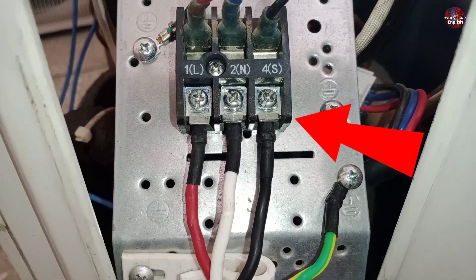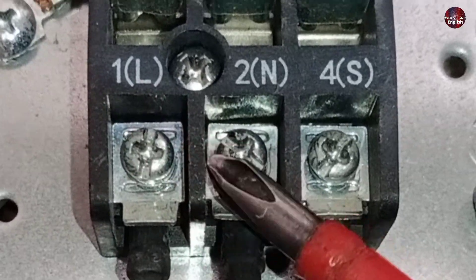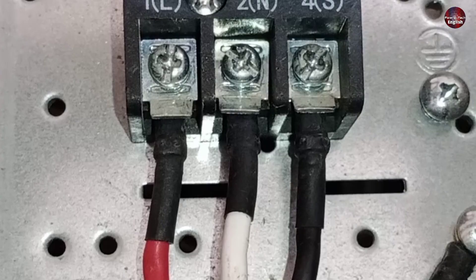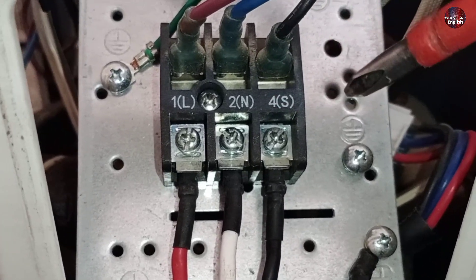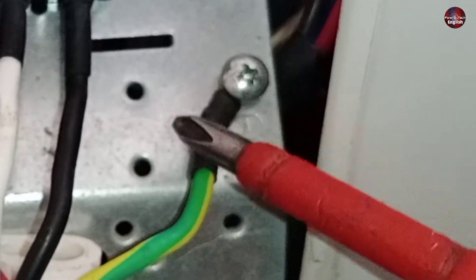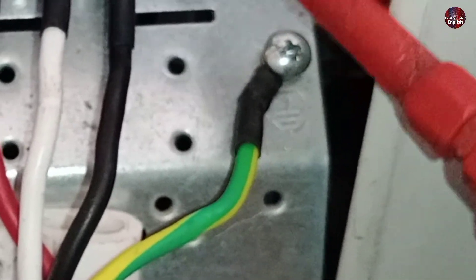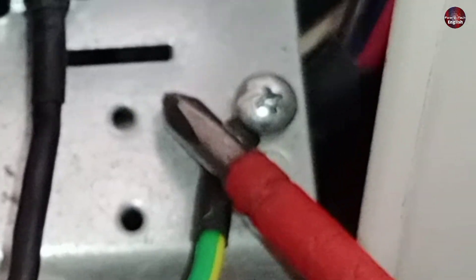Now let me show you the outdoor unit connections. With L, one is written; two is written with neutral; and four is written with S. The connections are the same — only one, two, and four are added with the outdoor connector. You can see I have installed the same color code wiring connection that I had installed on the indoor unit. I have installed the earth wire with the body of the outdoor unit, as it is located here. The earth wire could also be in the connector as it was in the indoor unit.